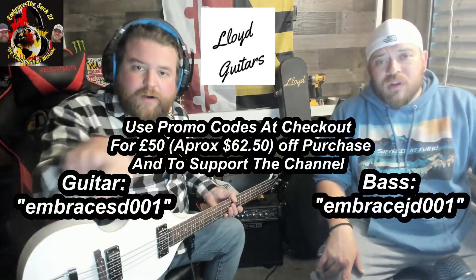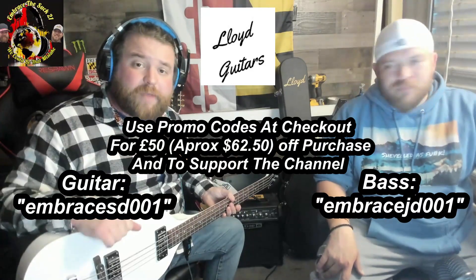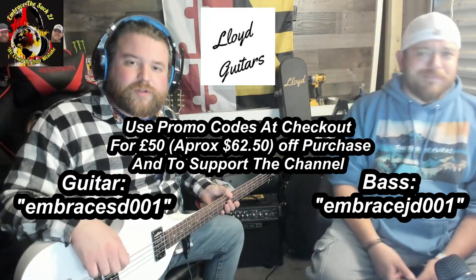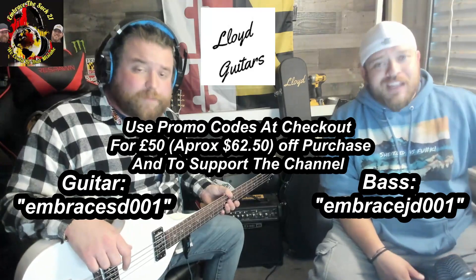This is going to put rock and roll and guitar-based music back into the hands of where it belongs — the common everyday folk. What discourages people from pursuing guitar-based music is that high-quality instruments are really expensive. So to the folks at Lloyd Guitars, hi! Thanks for making a great product, and thanks for giving our audience 50 pounds off their purchase. Use the promo codes right there on the screen — also linked in the description — to get 50 pounds off your purchase of one of these bad boys. Thanks again to Lloyd Guitars for sponsoring this portion of today's episode.